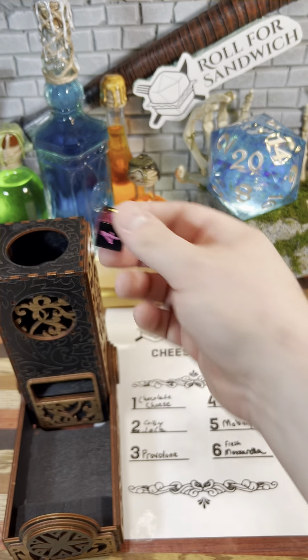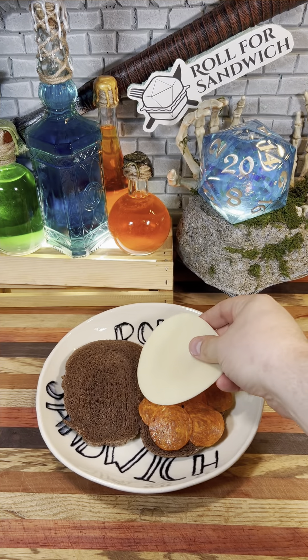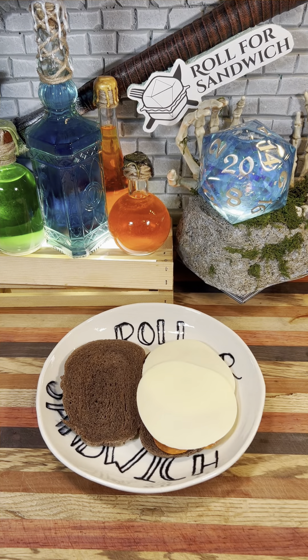Let's roll for some cheese. Three — provolone. Provolone with pumpernickel and pepperoni probably won't be problematic. Perhaps I'm a prophet, but possibly I'm purely a pea brain.